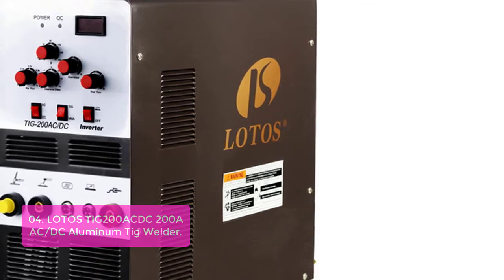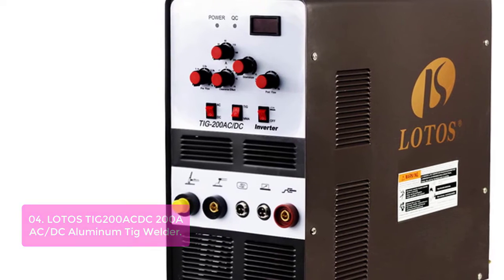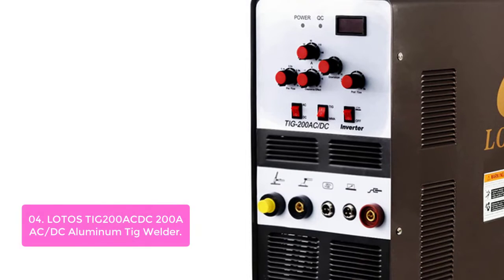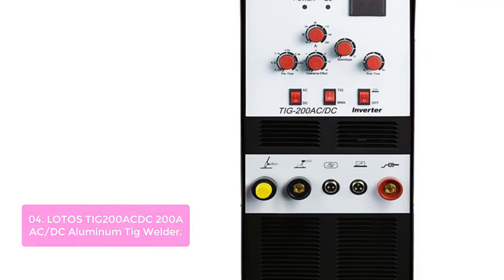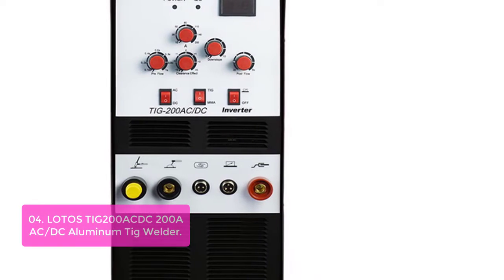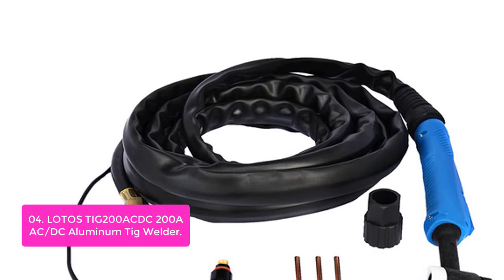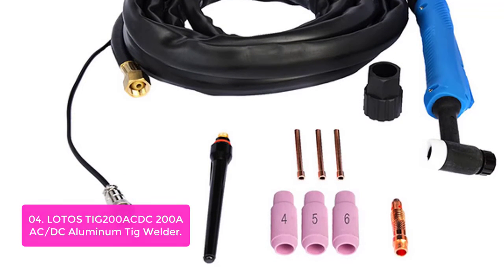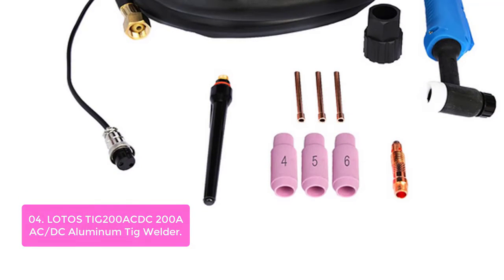List number 4: Lodo's TIG 200 AC/DC — 200 Amp AC/DC Aluminum TIG Welder. The Lodo 200 AC/DC Aluminum TIG Welder is designed for aluminum welding and is suitable for welding stainless steel, mild steel, and other materials. The inverter features an efficient inverter system with great power efficiency. It also features HF start hand torch control, precise foot pedal welding heat control, as well as arc starting capabilities for making fast starts on thicker gauge materials. The welder uses HF start hand torch control and precise foot pedal welding heat control.